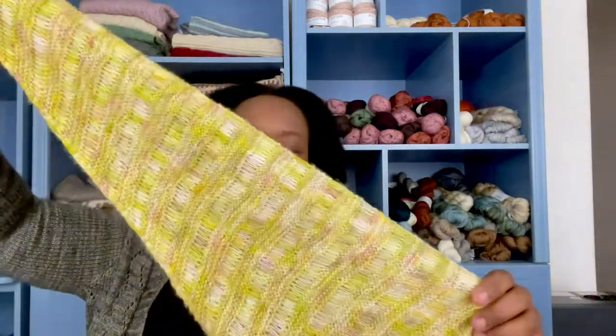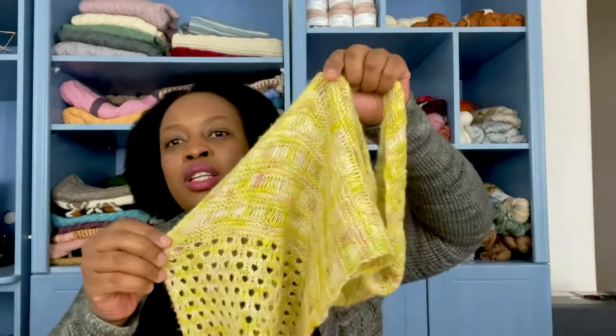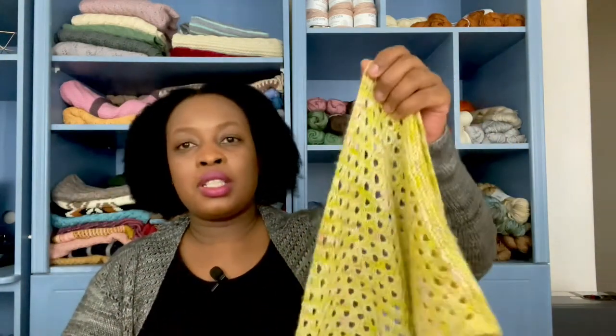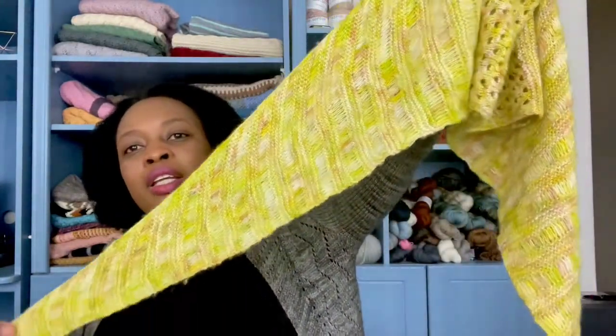The second shawl I did also had drop stitches. This is the Lemon Sorbet shawl. It starts off at a point and increases to the maximum number of stitches needed for the pattern. Then you work the center panel, which is a rectangle, and then decrease again back down to a point.